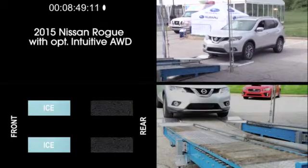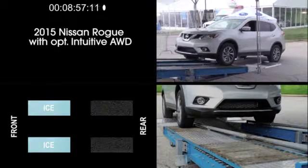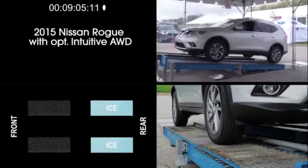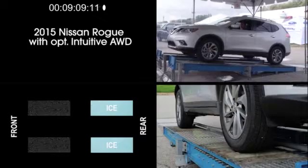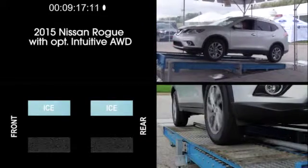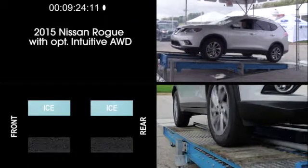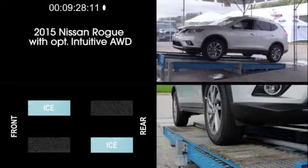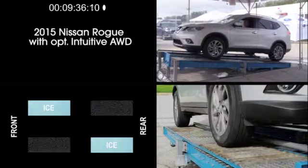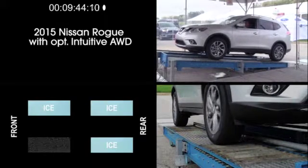Let's look at another competitor: the Nissan Rogue equipped with optional intuitive all-wheel drive, starting as always with the rear wheels on dry pavement and the front wheels on simulated ice — the Rogue climbs easily. Next, the front wheels will have traction and the rear wheels will be on simulated ice, and the Nissan Rogue also passes this test. When we split the traction side to side, however, just as we saw with the Kia Sportage, the Nissan Rogue appears to struggle and cannot climb the ramp. For the diagonal test, we see the same result — the Rogue cannot climb the ramp. And since it failed the last two tests, the Rogue could not pass the single wheel with traction test.